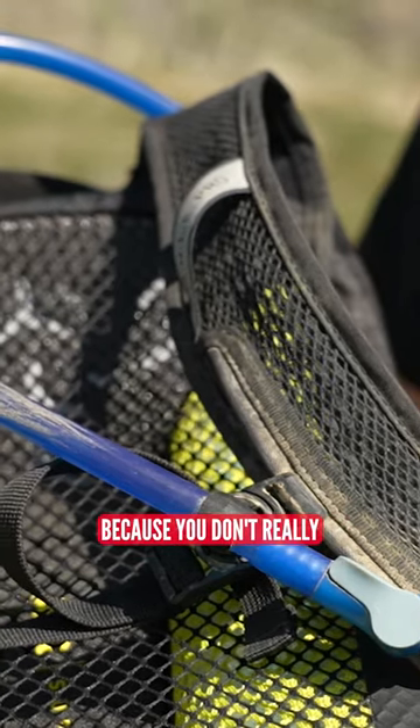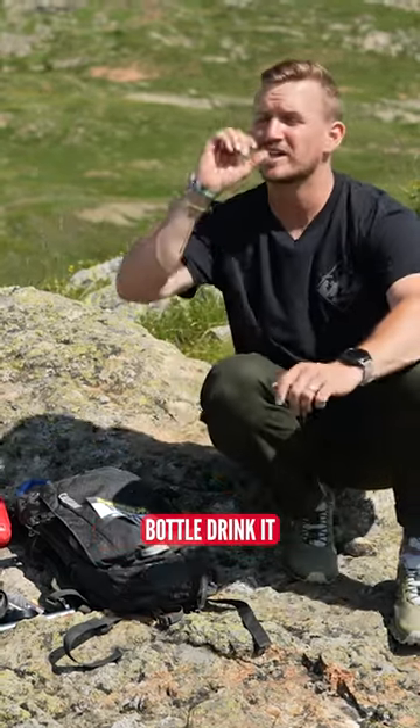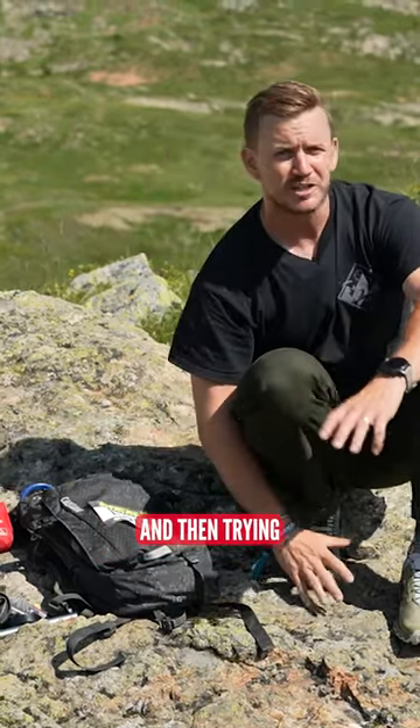We've opted for this because you don't really want to have a water bottle on your bike, especially when it's rough and you're trying to find your water bottle, drink it, trying to drink it through your full face, and then trying to put it back in.